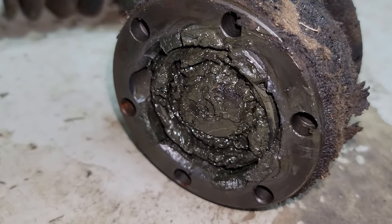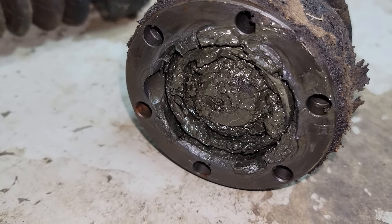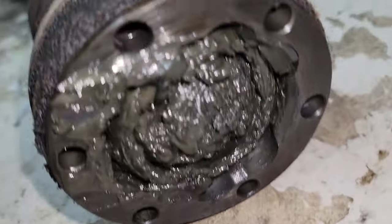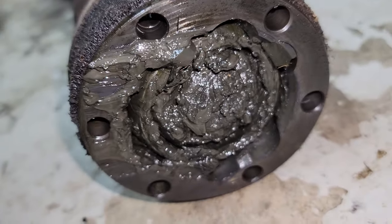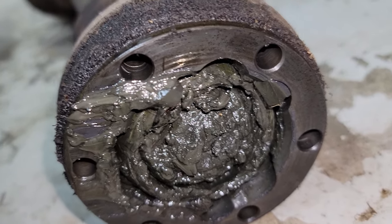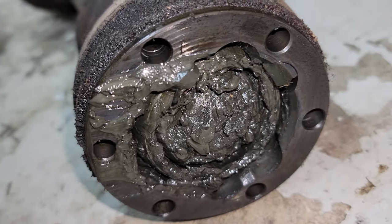There's the axle — actually one of them. That's the passenger side. You can see that grease in there is kind of almost dry looking, dry and chunky. Here's the driver's side — same thing. I'm going to clean out every single little bit of that, and then get it all re-greased up and working fine.